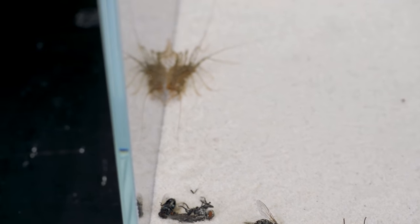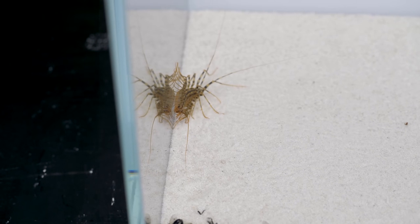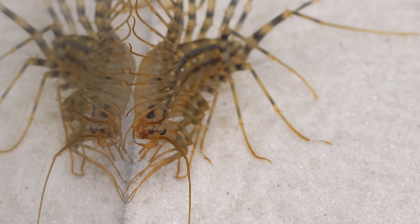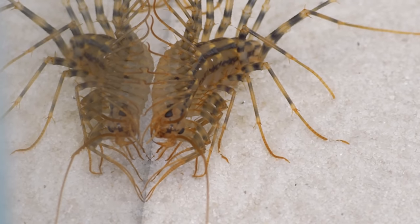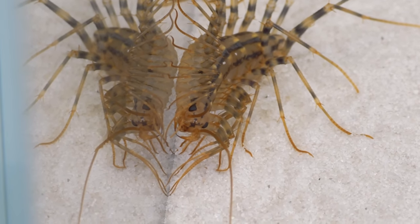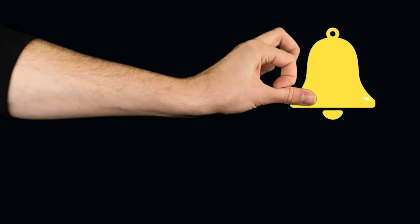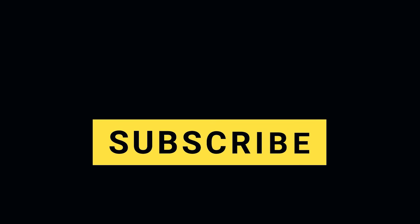The flycatcher's venom is too weak to pose a serious threat to pet dogs, cats, or other large animals. Due to their ability to destroy insects, flycatchers are considered very useful. However, many people get rid of them because of their unpleasant appearance.